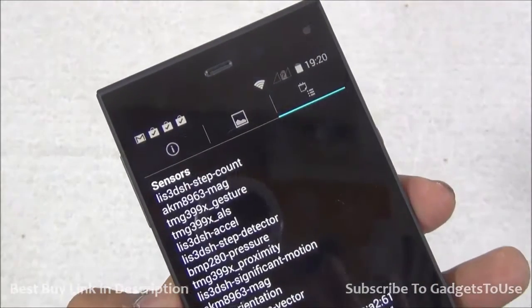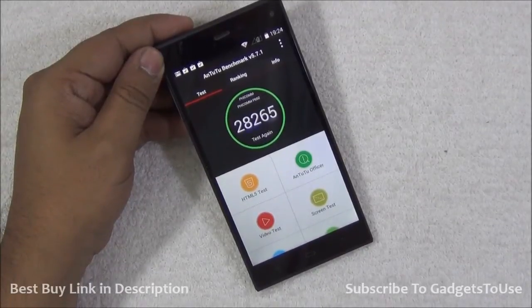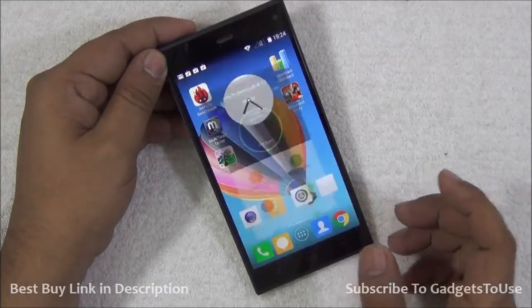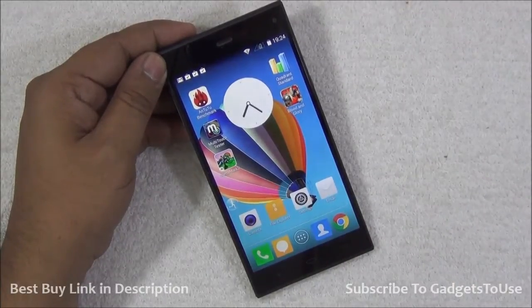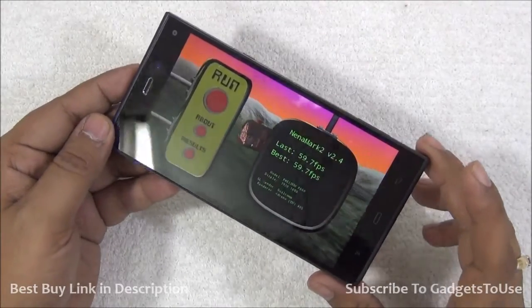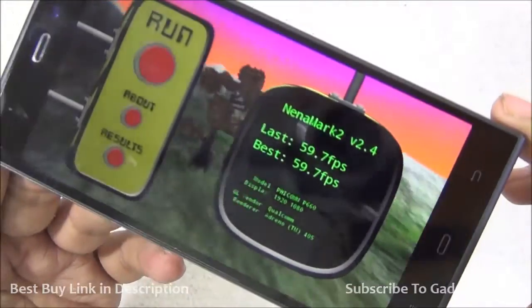On AnTuTu we have got a score of 28,265, which is a pretty decent score, and we have noticed that this device is also smooth enough in day-to-day usage — we have not noticed any major issues with this one. On NenaMark we have got a score of 59.7 FPS.